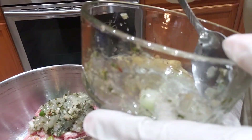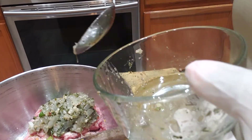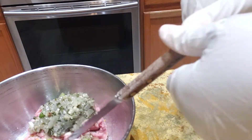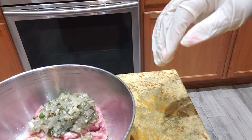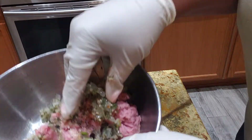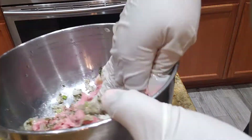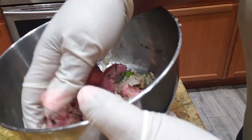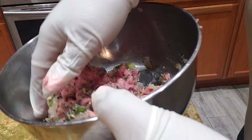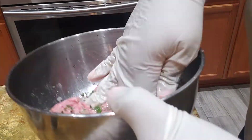It's so simple, y'all. Ain't nothing to it. I put that in there and I mix it up. I'm not going to add any more salt to it because I sweated this, like I said, with garlic salt and seasoning in the vegetables.